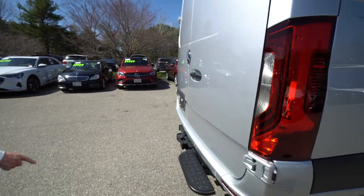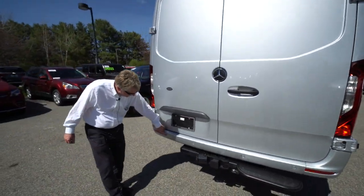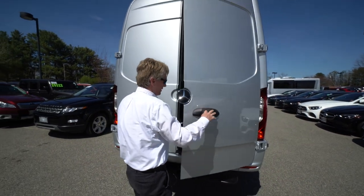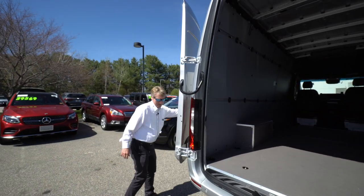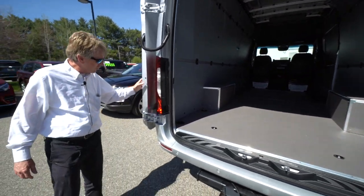We've got the Mercedes-Benz trailer hitch — you can tow a 5,000-pound trailer — and we do have safety sensors here in the rear bumper as well. This comes with the 270-degree doors, so they open all the way up, with a latch mechanism built right into the hinge to hold the doors open.